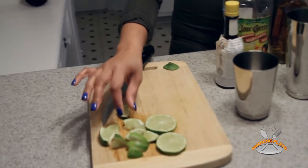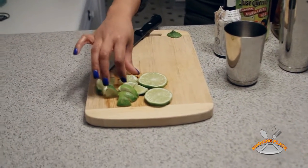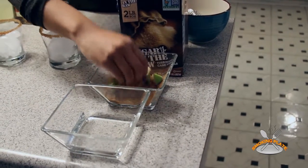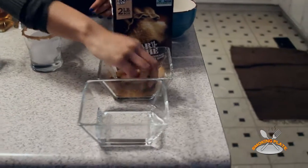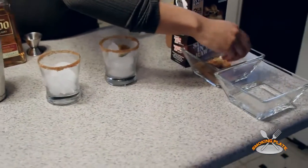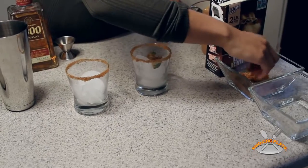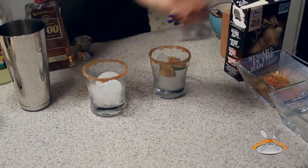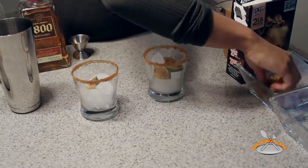I pre-cut a few limes. What I'm going to do is put them into the pre-mixed sugar and cinnamon — just kind of mix it up, get it all in there, cover it nicely, lightly flavored. Now put three limes inside the glass for nice decoration and nice flavor. Let's get it all in there — spice things up a little bit.